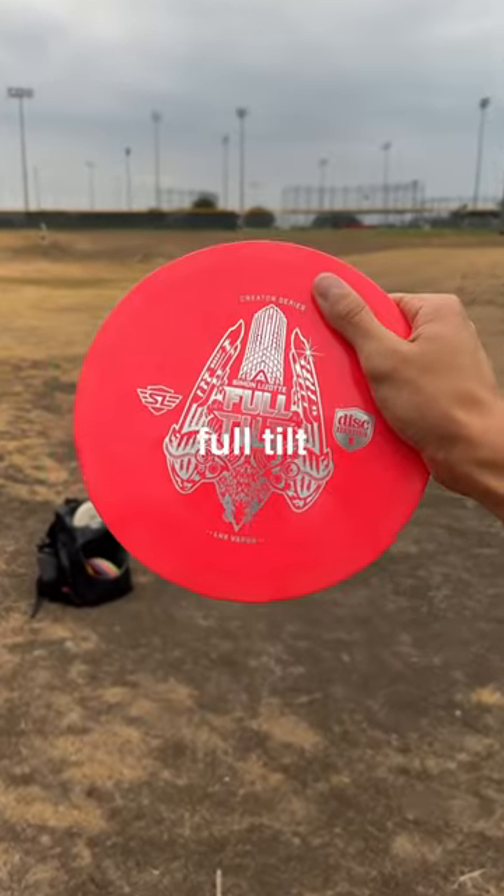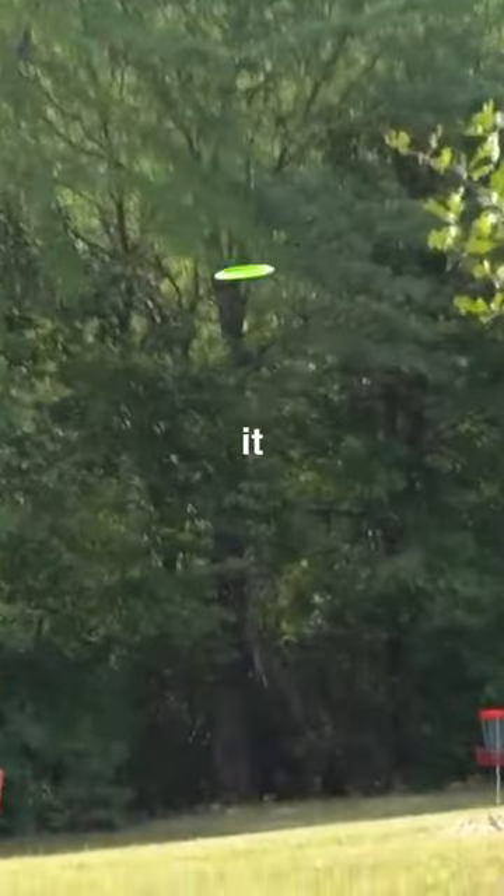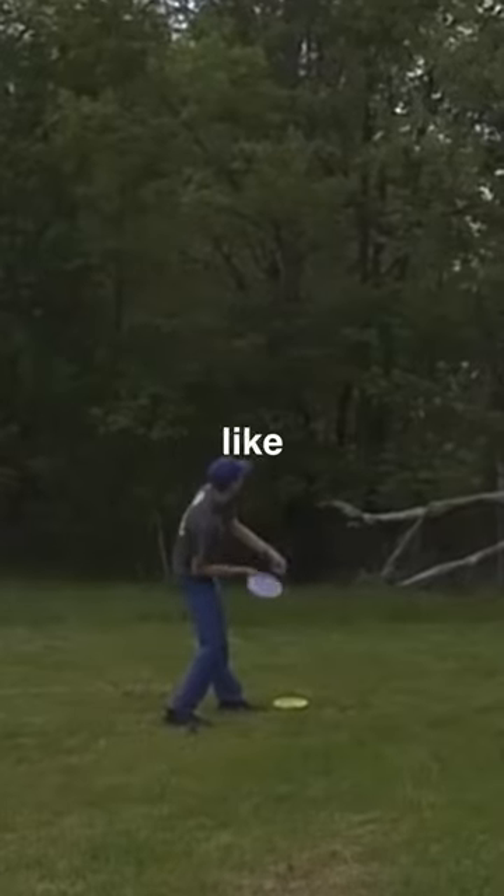This disc is board flat. It's called the Full Tilt, and its flat profile not only makes it great at leveling surfaces, but also gives it a very unique flight, allowing a pro disc golfer to use it like this.